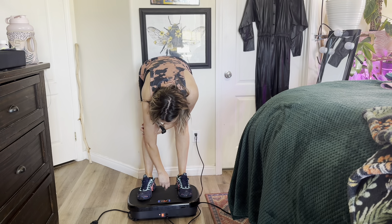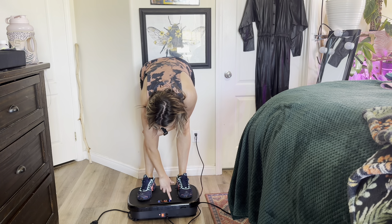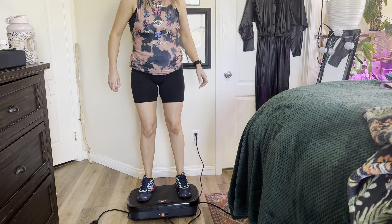They have different modes you can do — mode one, two, three, four, so up to four modes. Let's go ahead and hit start and you can see it's really just shaking everything up.